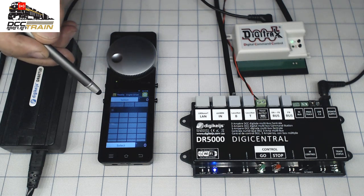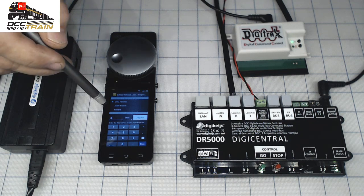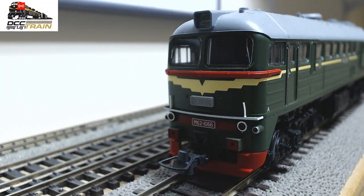Now I need to select — I'll just use my pen so it's easy for you to see — select address three. And now you guys will watch a Russian train. It means this is from the Soviet Union of course. That will be part of my layout, so there will be an update soon also on DCC Train. So now the locomotive has a Zemo decoder.